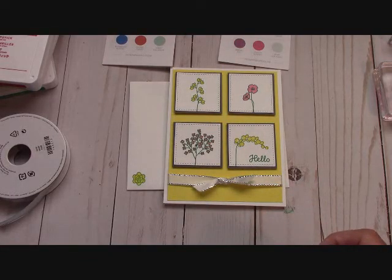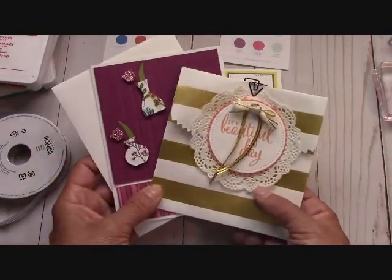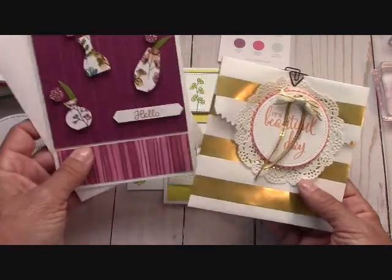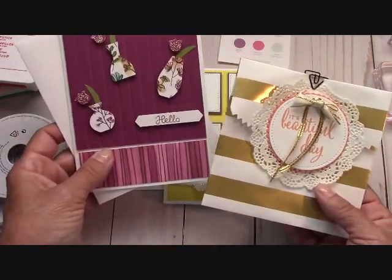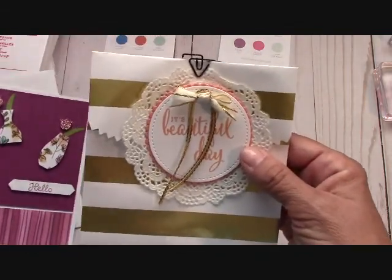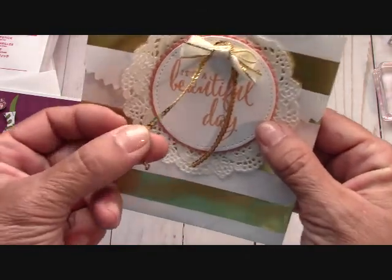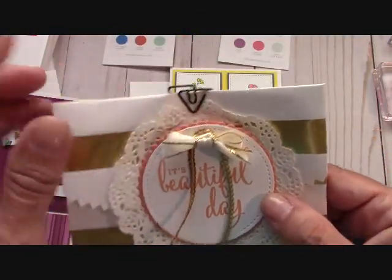If you are a new customer of mine, I will send you a free new annual catalog — there are just some beautiful things in it. Also, if you order $25 in product from me, these are the two free kits for the month. You get this card kit — everything but stamped images — and here are the elements for the bag with the gold mini sequins on it and the little black paper clip.